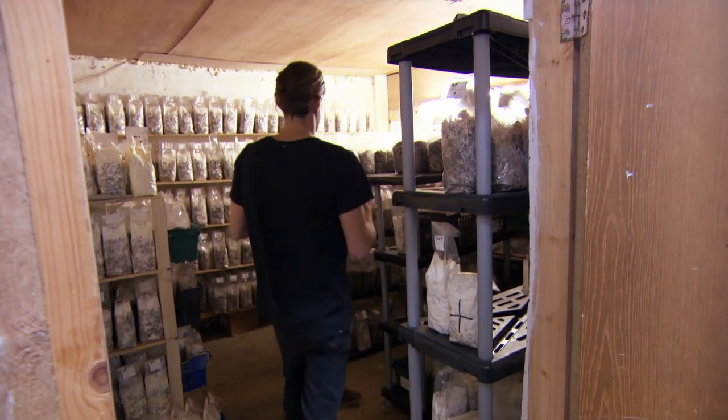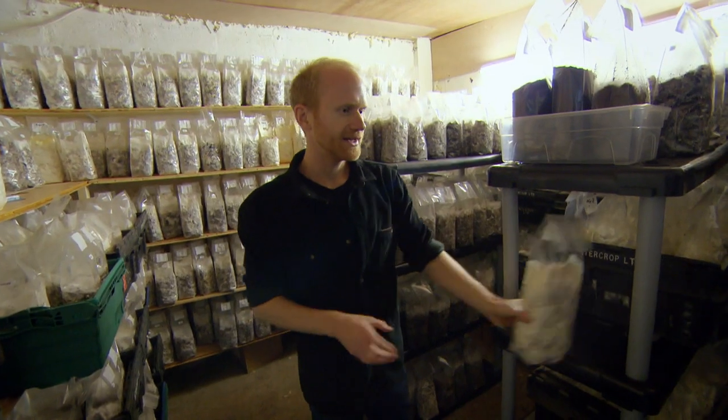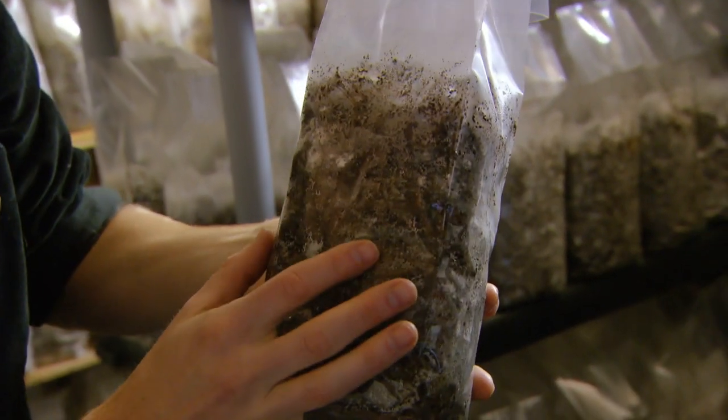After bagging, the next stage is the fun bit — the growing. This room is basically where the mushrooms do their thing in the dark; this is the airing cupboard essentially. We keep this room dark because the mushrooms don't need the light to take over the coffee. If they were growing inside a natural tree in their natural environment, they'd be in the dark. So for this stage, all they need is darkness and some coffee.